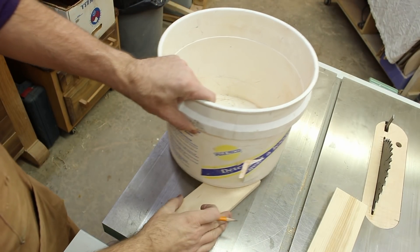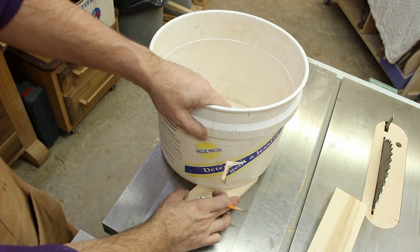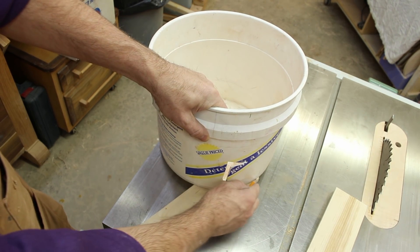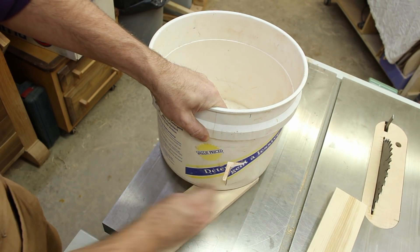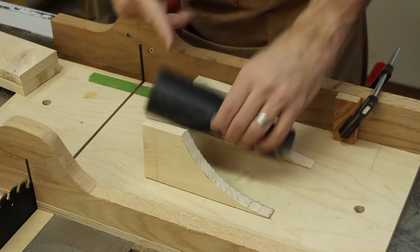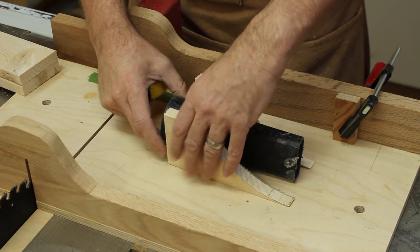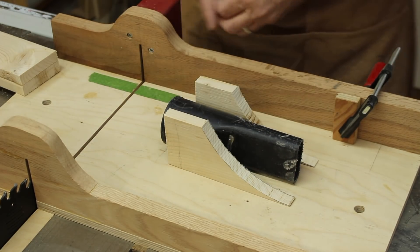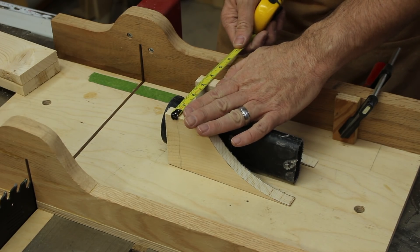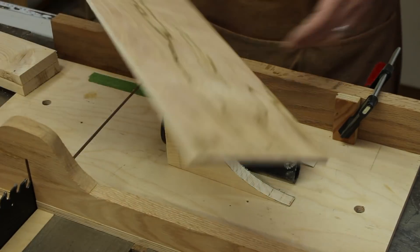I'm pretty sure I saw that on Matthias's channel and I'm going to copy his idea. I have a piece of wood here and I'm going to put the bucket on, eyeballing how I want this to go. That tells me I want about three and a half inches tall for the sides, and I'm going to use some thin plywood for that.